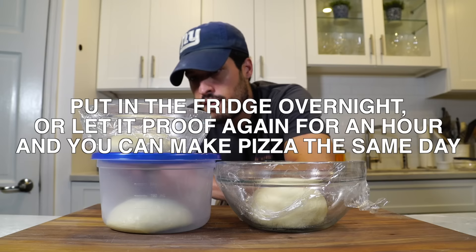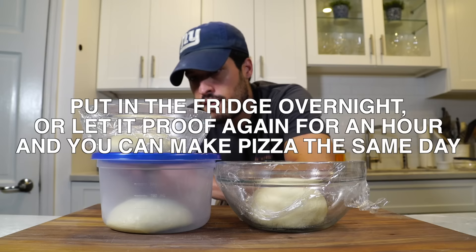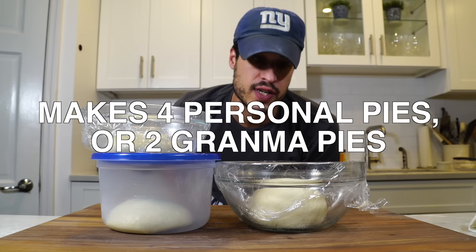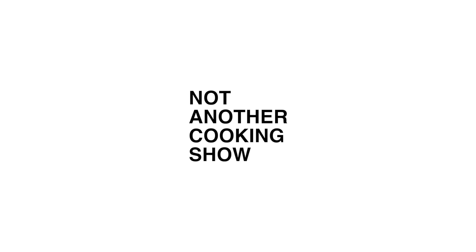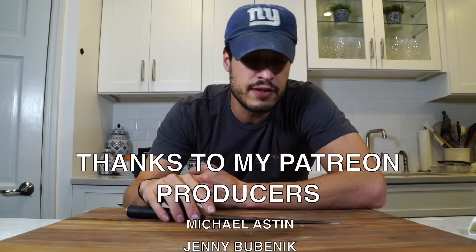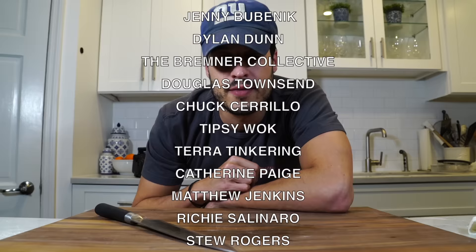So there you have it — the hardest part is out of the way. The dough is made. You have three pieces of dough; if you were going to make personal sizes, you'd have four. That's what this recipe makes. You're going to put this in the fridge, and then tomorrow or the day after you can make pizza. That's what we're going to do next time — stay tuned for next episode. Thanks for watching the first episode of my pizza series. Tune in Thursday where we're going to make the pizzas, because what's better than pizza?